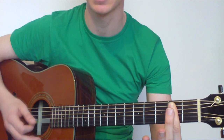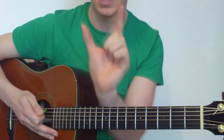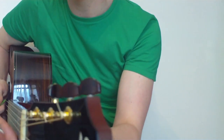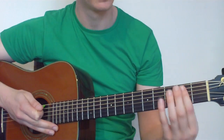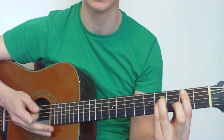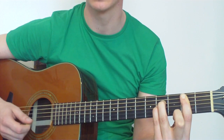It doesn't sound amazing yet, but we just need to add a couple of other fingers. I'm getting pressure from the bar by using the first finger and the thumb at the back of the neck, creating a sort of pincer — trying to crush the neck in between to get enough pressure on the strings. We're going to add our third finger at the fourth fret on the D string and our pinky at the fourth fret on the G string, and strum down from the A string. That's our Bsus2 — a really nice chord.